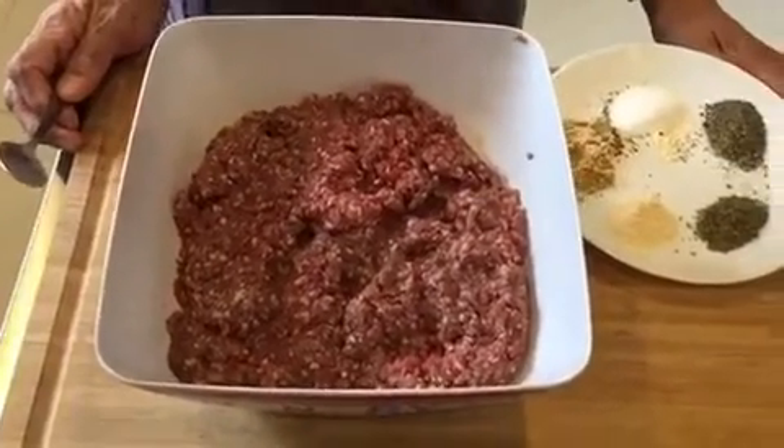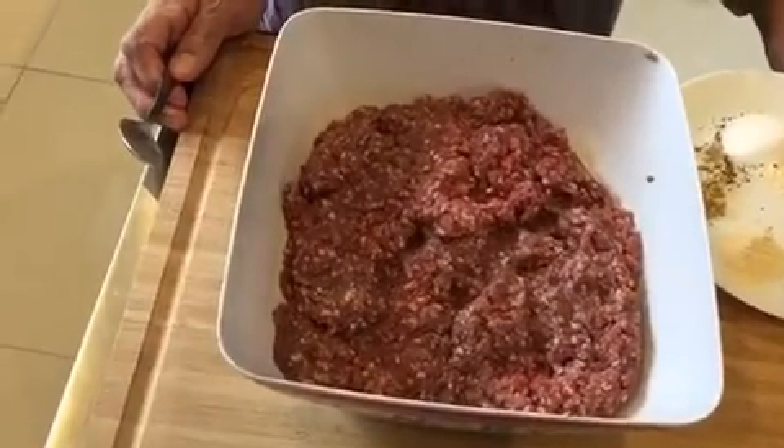Hello, I'm YouTube Dishkagi Ji. I hope you're all well and in good health. Today I'm going to show you lamb burgers.